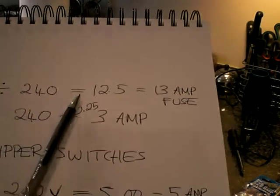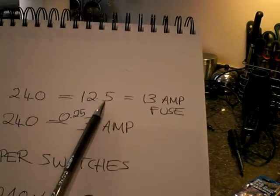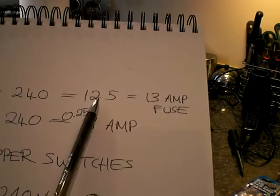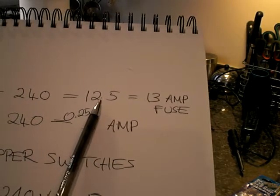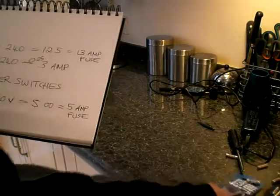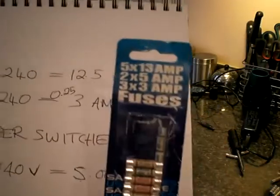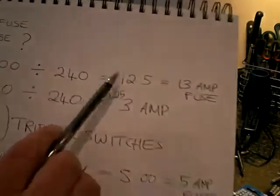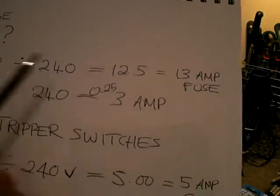So anyway, 3000 divided by 240 gave me 12.5 on the calculator. Now I want a fuse amperage that is greater than that number but as near to it as I can possibly get. But with that packet I just showed you, the nearest I can get is obviously 13 amp — next to a 12.5, it's greater than but as near to it as I can.